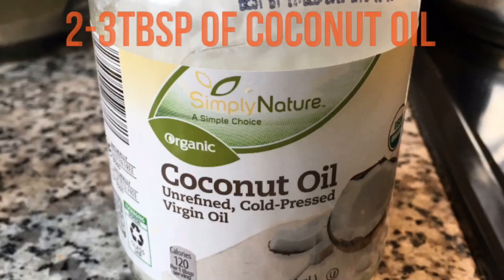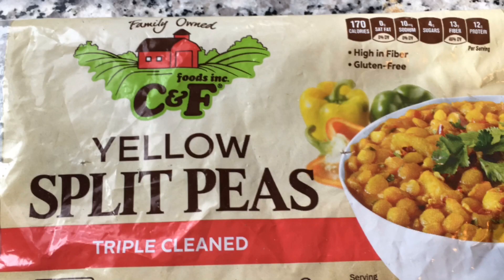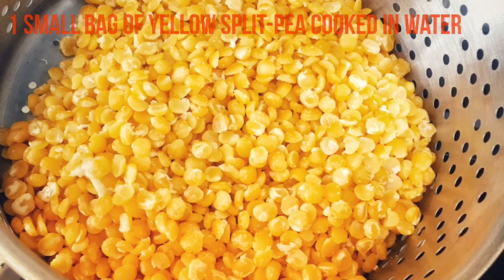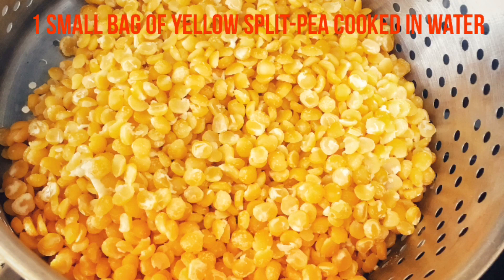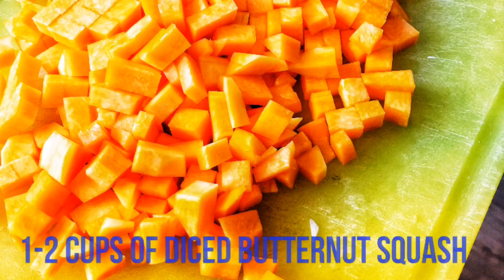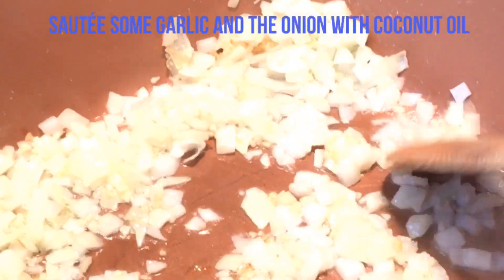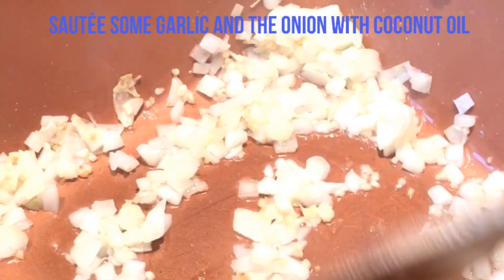Você vai precisar de óleo de coco, uma sacola pequena de ervilhas amarelas — cozinhe e escorra. Uma cebola média picada e um ou dois copos de abóbora picada.